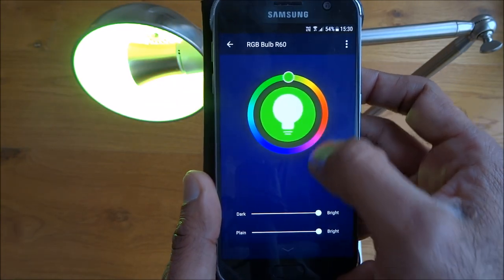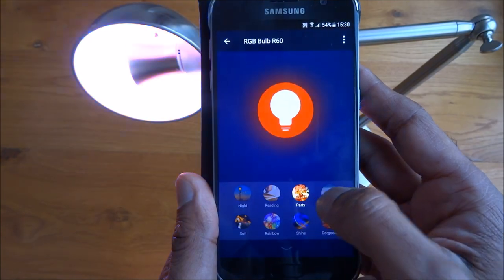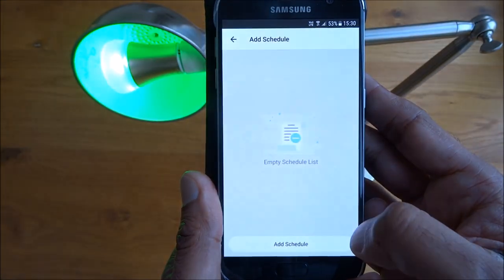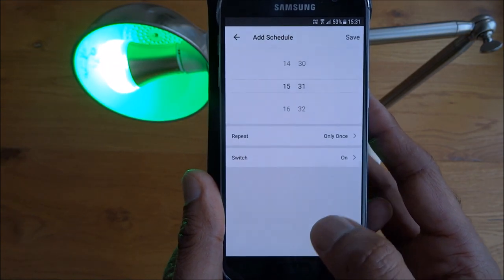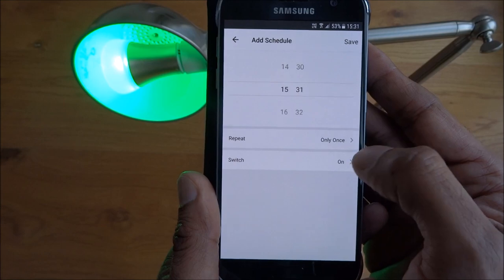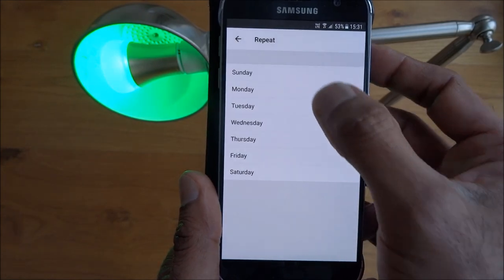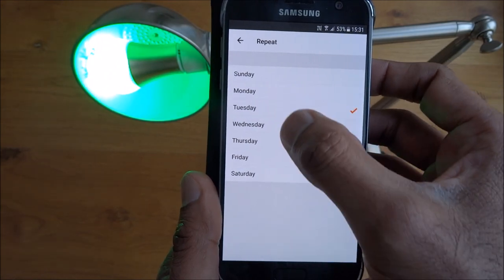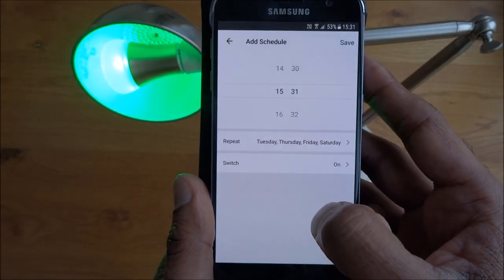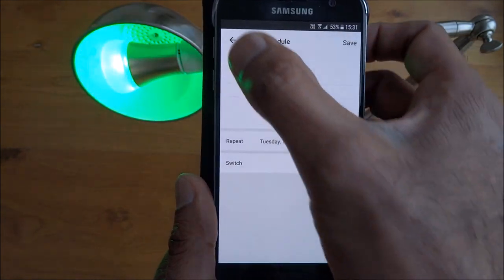Very easy to use. There are also defined Scenes. Then there's the Timer — a very useful feature. It gives you the ability to set different timers and turn the bulb on at set times. You can set a one-off event or a regular schedule: pick the days, set the time to turn on and save, and do the same for turning it off. Very useful facility.